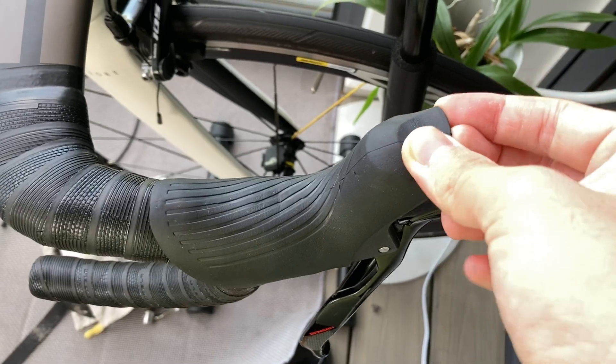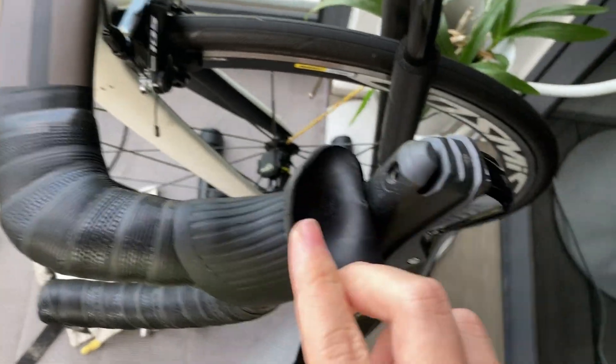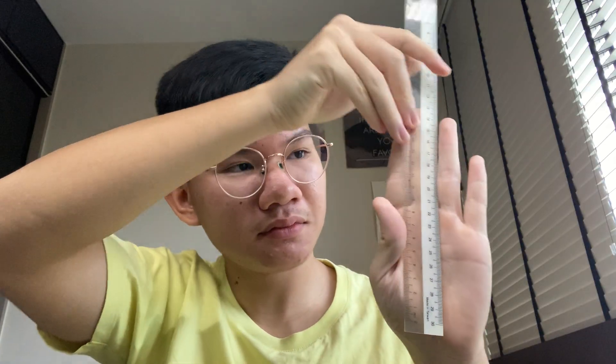Believe it or not, some people don't know that there is a lever reach adjustment for your shifters. On the Sensah Empire, just peel back the lever hoods and then wind in this little ball here. I like to wind mine in all the way as I have absolutely tiny hands and I also really like the feel of massive hoods.